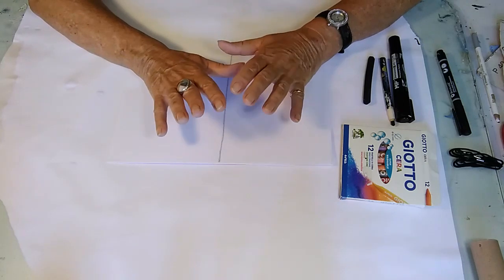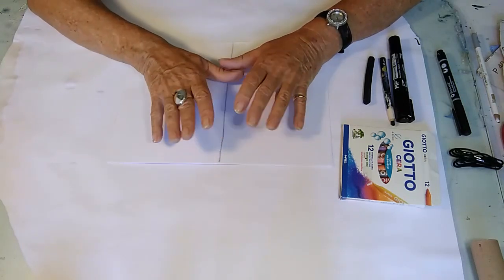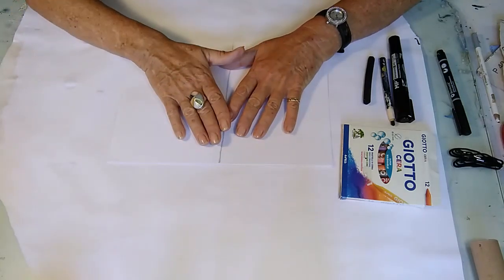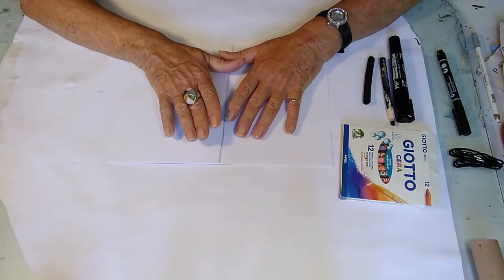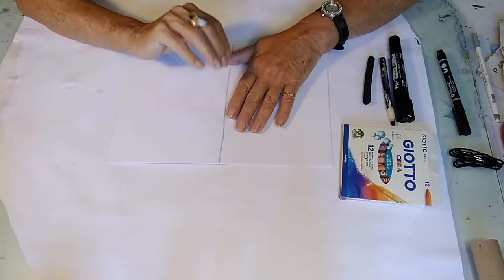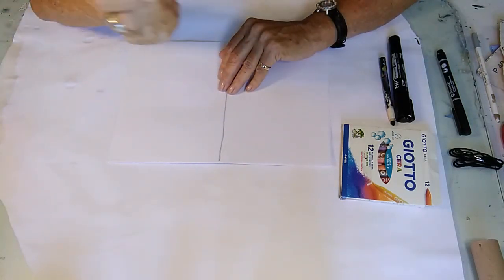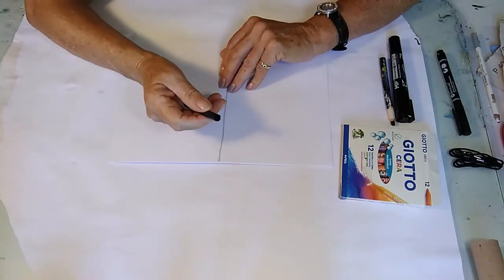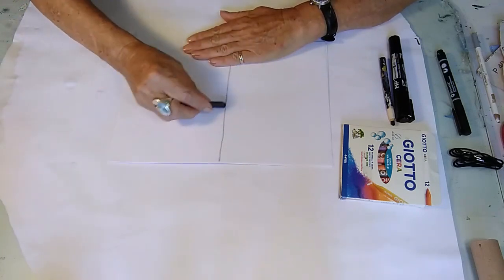There are lots of other things going on around us — the day and everything else — but now is the time for you. It might take five minutes, ten minutes, half an hour, an hour — it doesn't matter. What I want you to feel is this is your time. So with that in mind, just take one of your markers — it doesn't matter which — and make a mark with it.